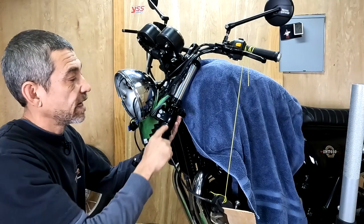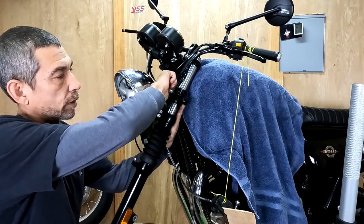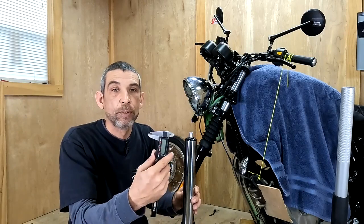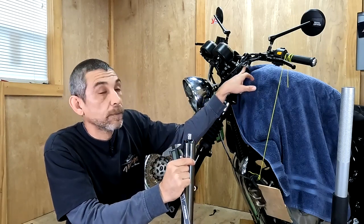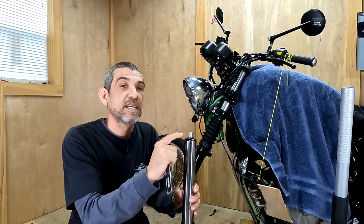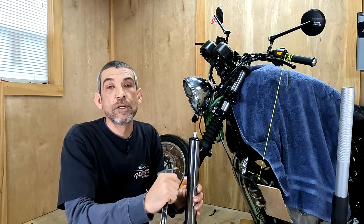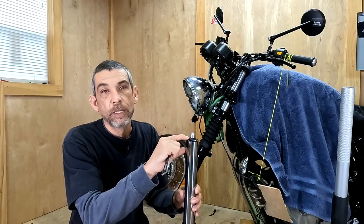I'm going to tighten the headlight mounting bracket to the side, just so it doesn't move around while I'm working. I'm going to use a digital caliper to measure from the top of the fork cap to the top of the yoke. That measurement should be 10 millimeters with the stock cap. But the YSS cap is actually 1 millimeter thicker than the stock cap, so I'm going to add 1 millimeter to my measurement, making it 11 millimeters.